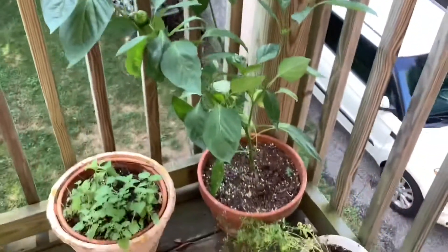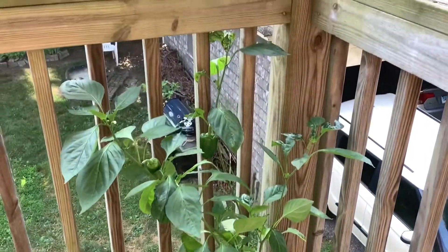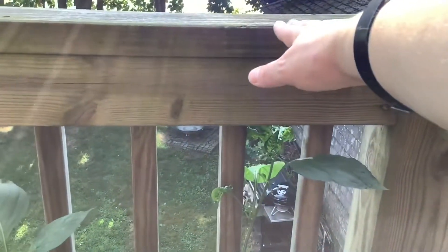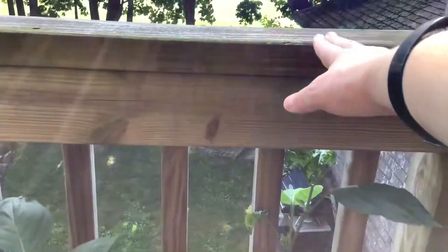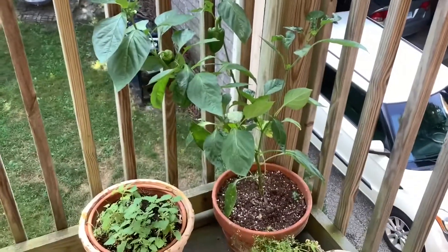He gave me this pepper plant. I planted it in this pot and it got big. Its tallest leaf is up to here. So it's not quite as tall as my balcony railing yet, but it's getting bigger.